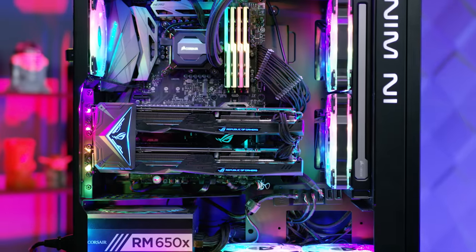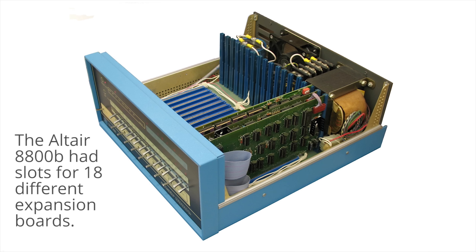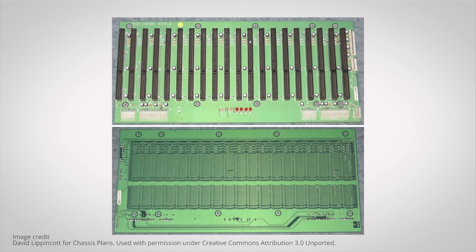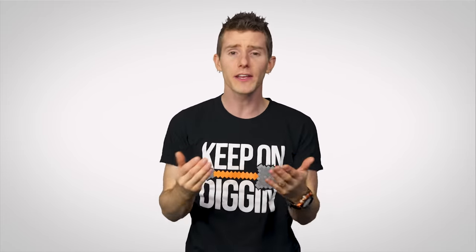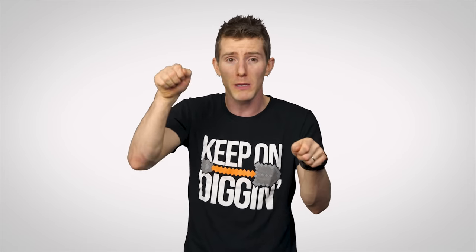It should be noted, however, that these early PCBs were still a far cry from the RGB motherboard that you might have sitting in your computer right now. While back then, a simple device like a radio might have gotten away with using just one PCB, full-fledged computers needed many circuit boards to handle different functions, connected by a backplane that you might consider to be a forerunner of the modern motherboard. Unlike true motherboards, though, these backplanes tended to be dumb connections with no actual logic, consisting of little more than a bunch of slots lined up in a row so that other expansion cards could be plugged in.